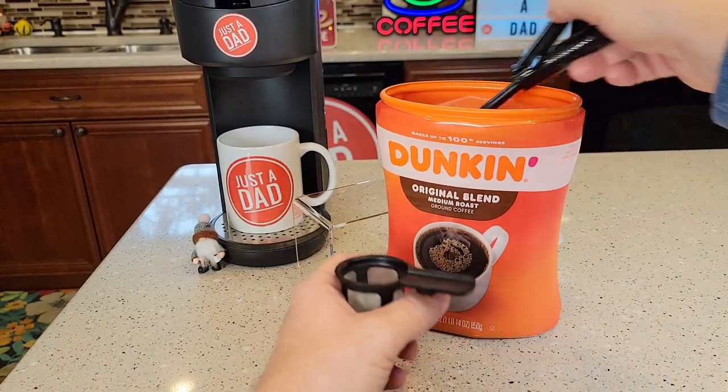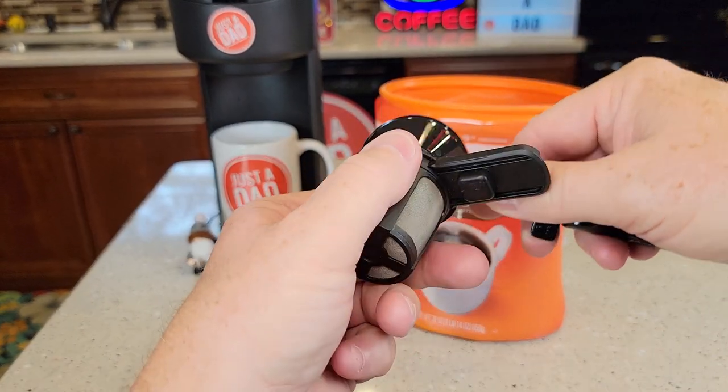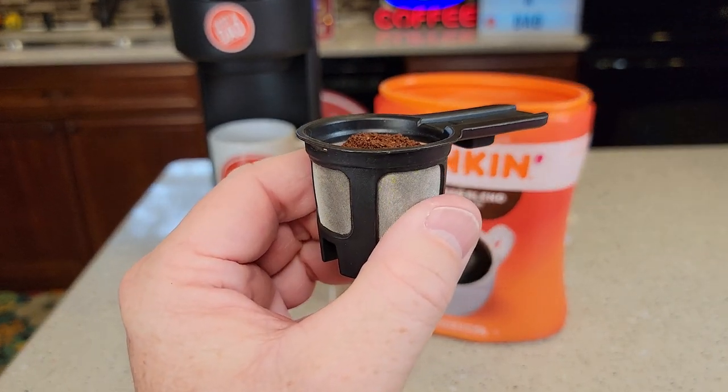Let's get our coffee — just make sure it's ground at a medium grind — and you're simply going to lower the lid so it goes in there really easy. There is a max line; we don't want to go above that little rim there. That's the max.